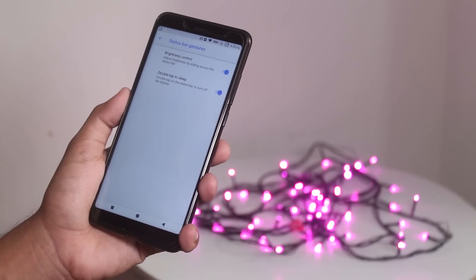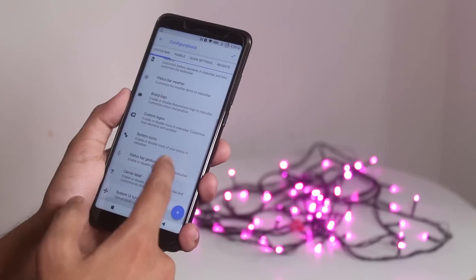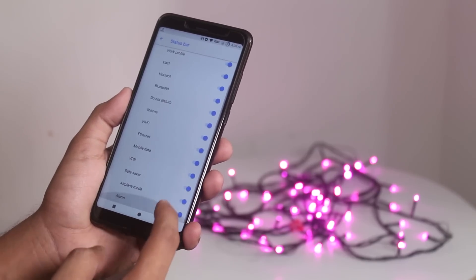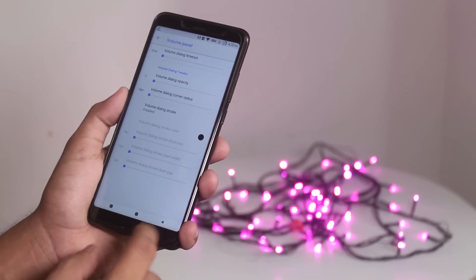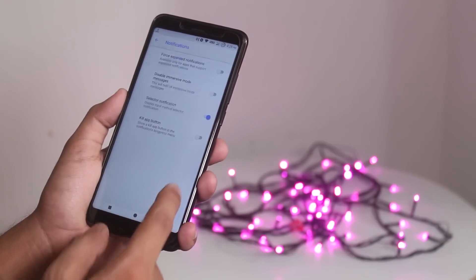Sliding a finger on the status bar to adjust brightness works super fine here. In System UI Tuner, you can enable icons like headset and stuff. From panels, you can set a custom header image if you want. And there are opacity controls for pop-ups like in the power menu.